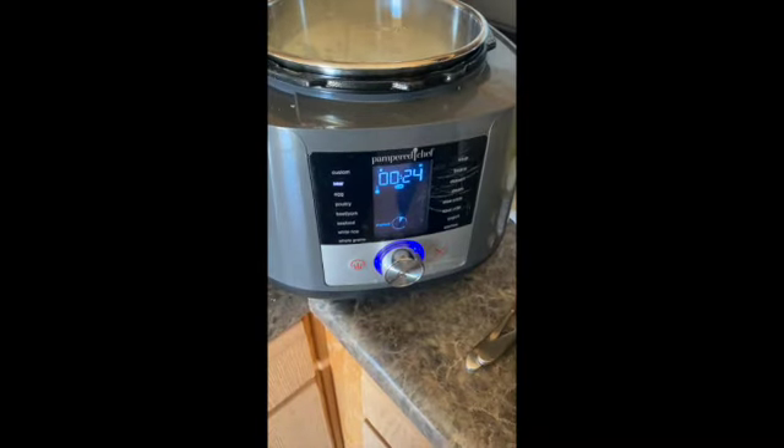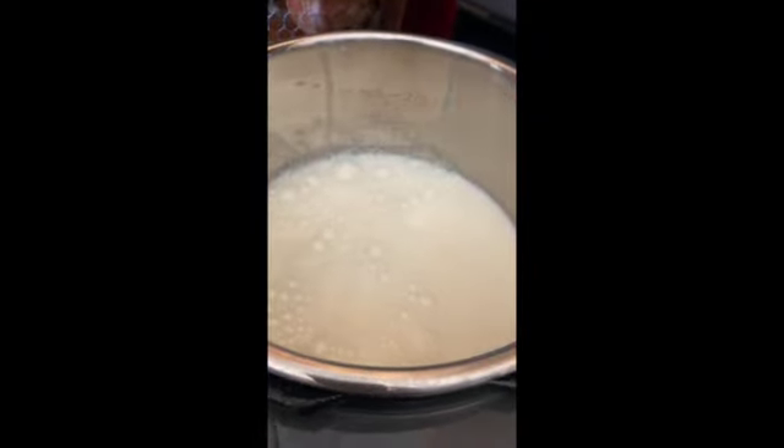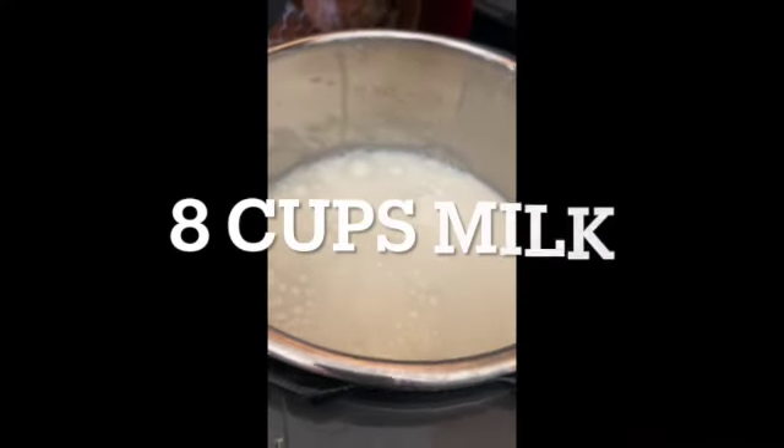Hey everyone! Welcome back to my channel. In today's video, I am making some homemade yogurt and then I will be showing you my first batch of homemade dog food.